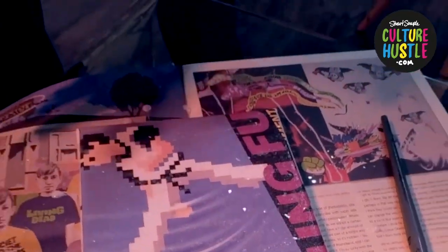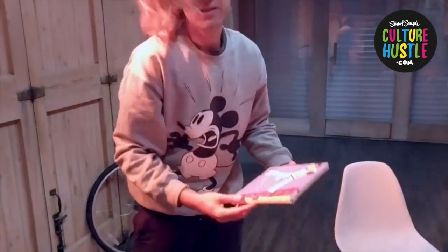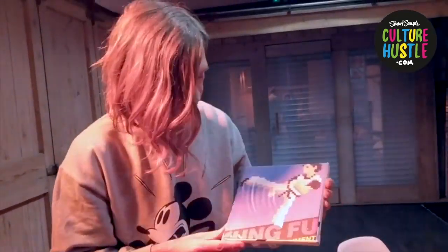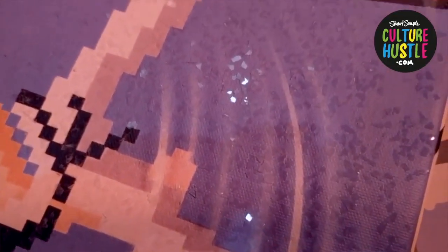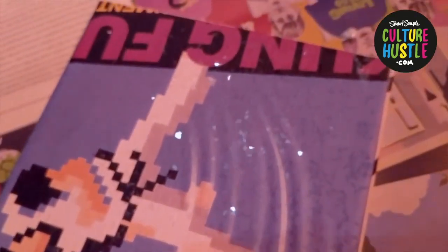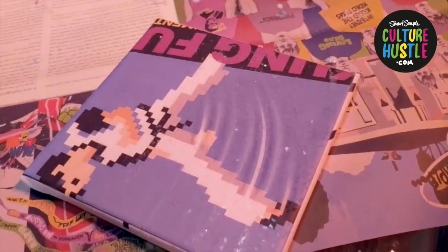I'll see you in a minute when this is dry and we'll have a look at how it turned out. So that's dry now. The varnish has obviously disappeared — it's completely clear — and we've encrusted it in diamonds. Hopefully we can catch the light right. The camera really doesn't do this stuff justice, but when you see it in real life, it glitters like nothing else. Because the shards are actually cut at loads of random angles, and that's what makes this diamond dust so sparkly.